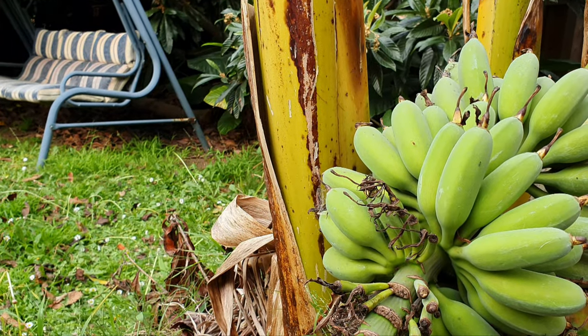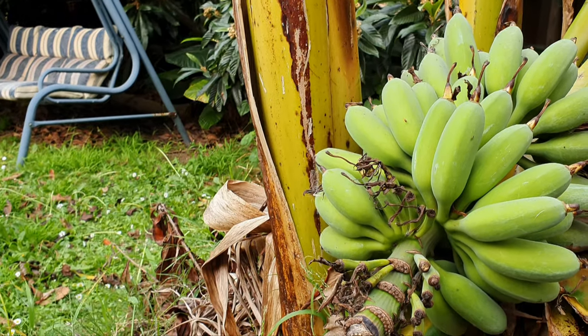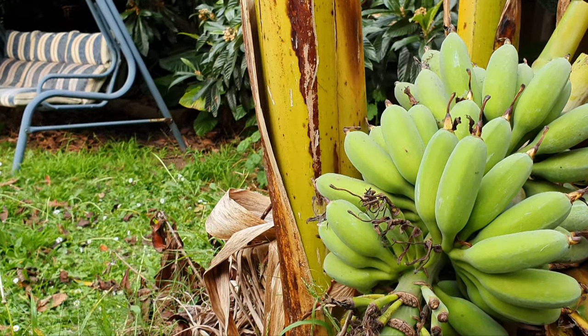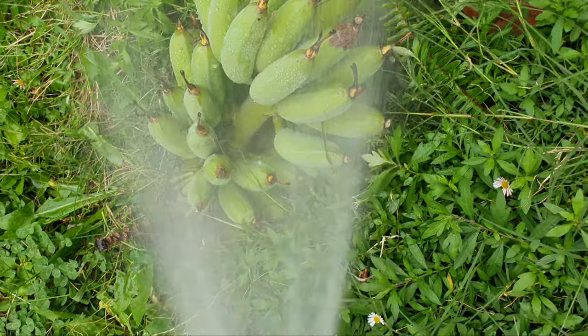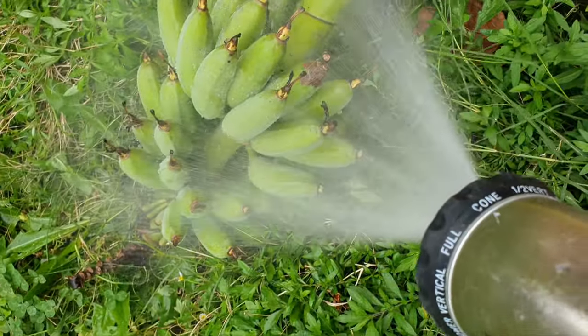Now we're going to take these bananas and give them a wash before we bring them inside. Give it a good rinse on both sides, inside and throughout.